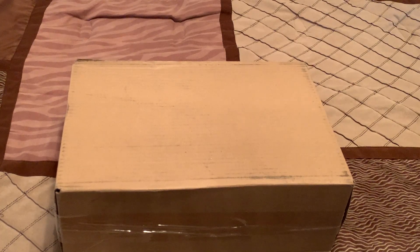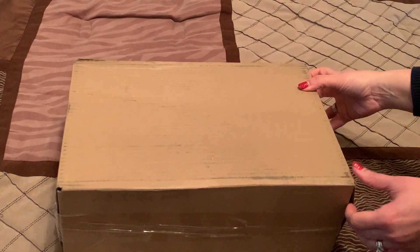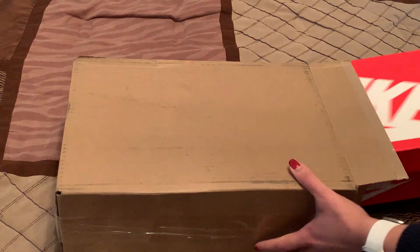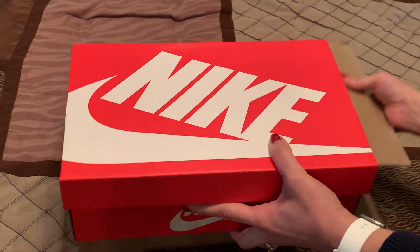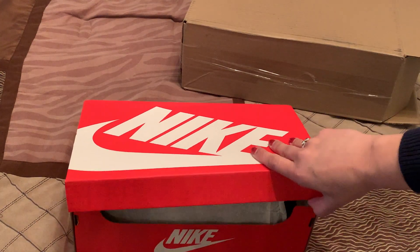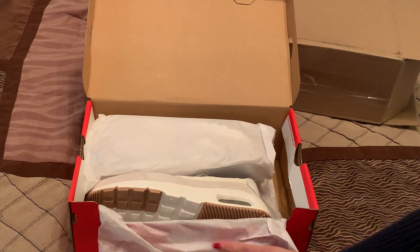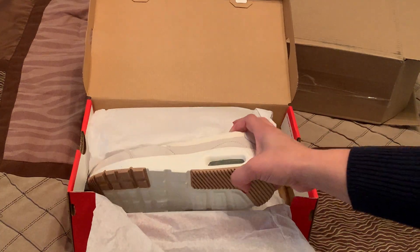Hi everybody, today I wanted to unbox for you a pair of Nike Air Max sneakers for women. I got mine from Famous Footwear. I like to unbox these to show you what they look like when they are shipped to you. I ordered a pair of women's 7½.